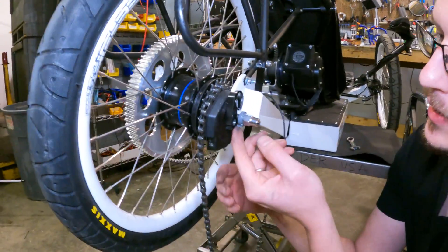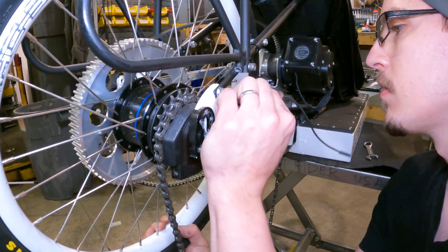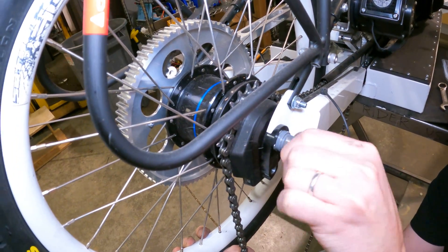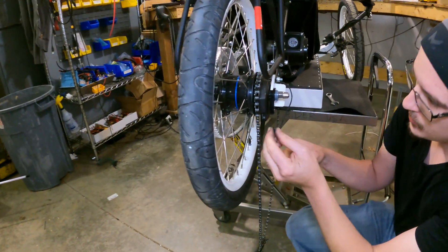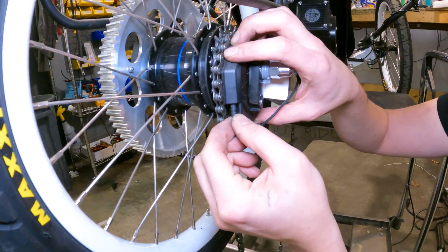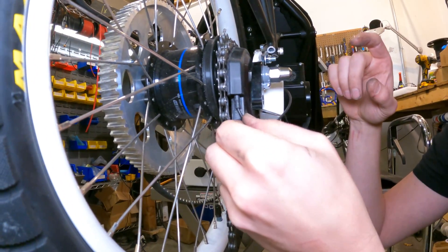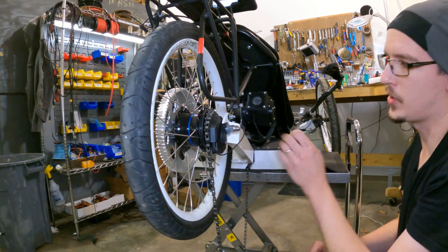You'll notice this washer has those teeth that need to line up in that dropout. We'll make sure that those are sitting where they need to be — just thumb tight to keep that from moving. For the shift cable wire, it doesn't look like there's any sort of latch on that, but if you push on it good and hard, there's a nice little click. It won't come out if it's clicked in. So we've got that on there, just finger tight for now.